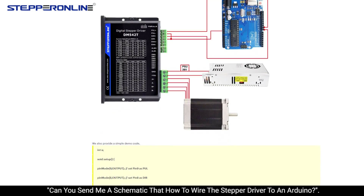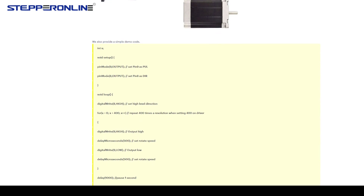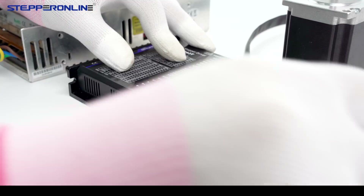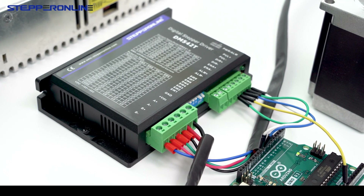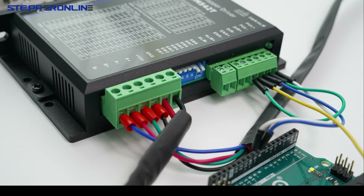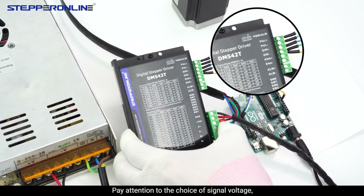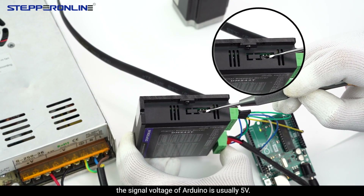For a schematic on how to wire the stepper driver to an Arduino, pay attention to the choice of signal voltage. The signal voltage of Arduino is usually 5 volts.